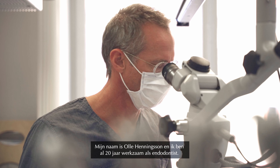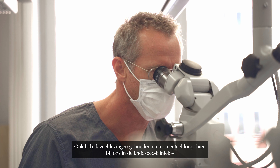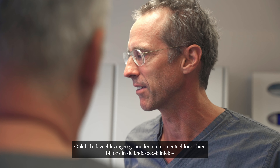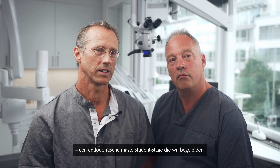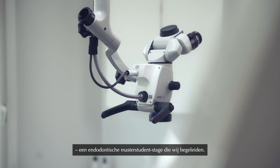My name is Olle Henningsson. I'm a specialist in endodontics since 20 years. I've also done a lot of lecturing, and for the time being we are having a postgraduate program here at the clinic Endospace that we are supervising in this endodontic training.